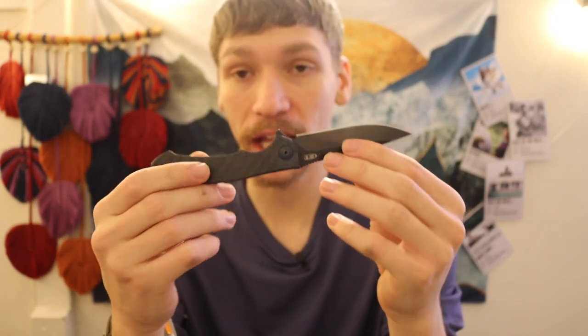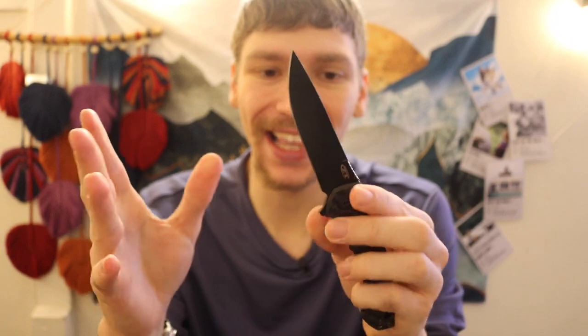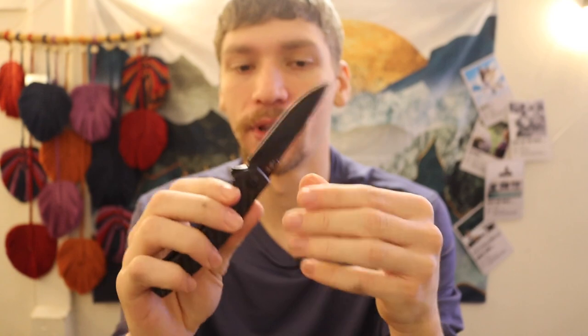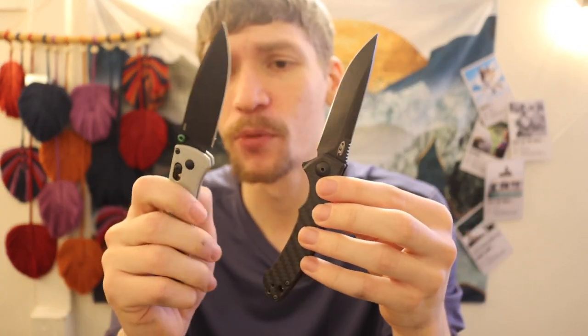I think this is a really good representation of why I believe Zero Tolerance is at least comparable if not better than Benchmade. I hear a lot of people saying that if they had to choose between these two they would definitely take the Benchmade, but for me I really don't get this argument.